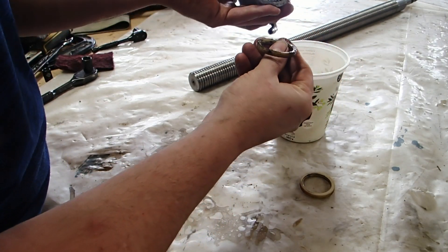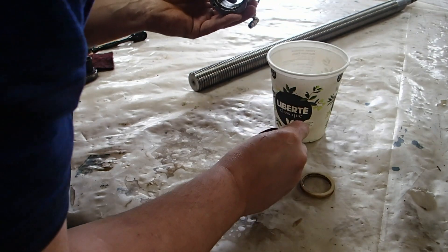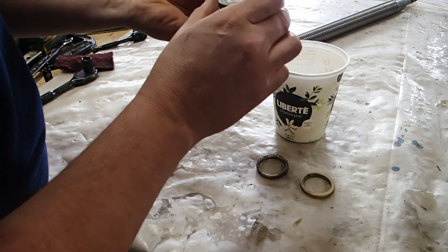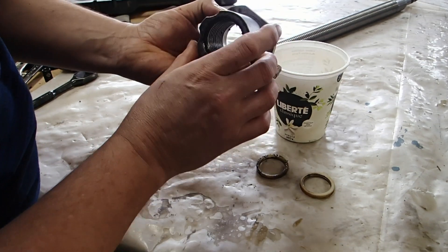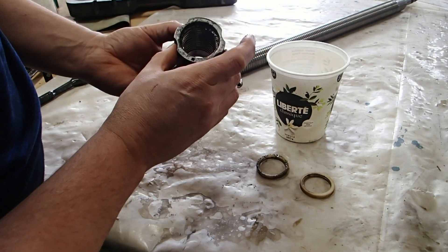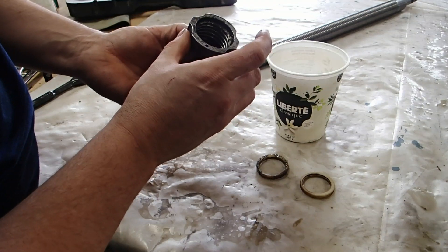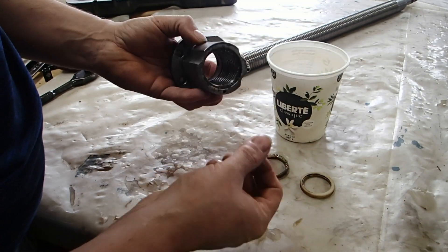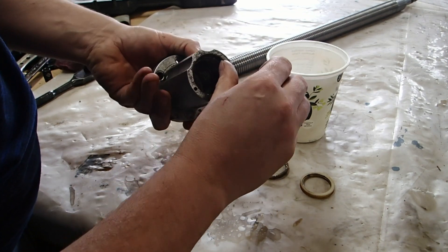Cleaning it up was not a bad idea anyway, and the fact that it's all dry in there tells me that the Way lube didn't get there as it should have.